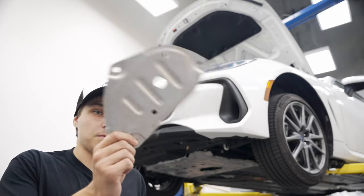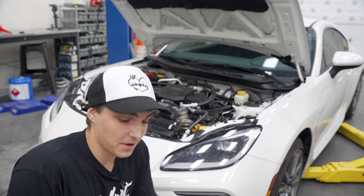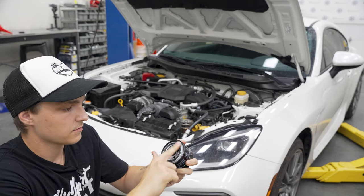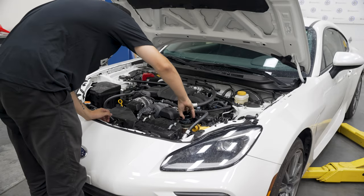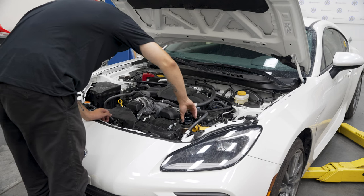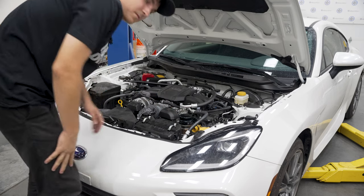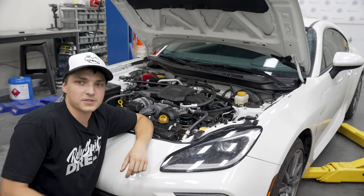Don't forget to put the access panel back on. Now with the car back on the ground, go ahead and grab your new oil filter, dab your finger with a little bit of new oil, and rub it around the rubber seal. Time to spin this baby on. Once you get to the point of some friction, just give it about three-quarters of a turn and it should be fine.